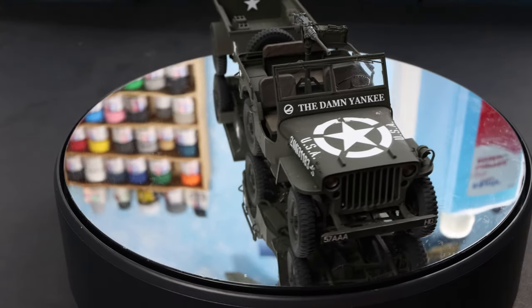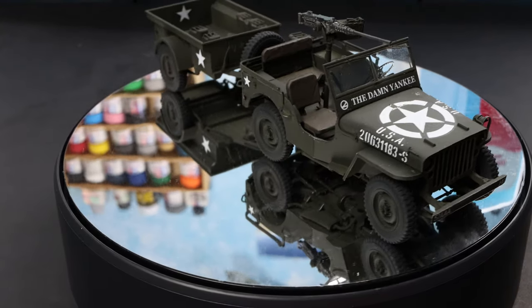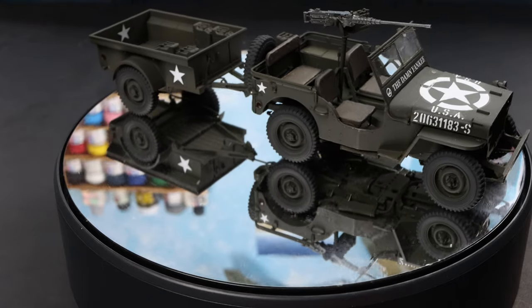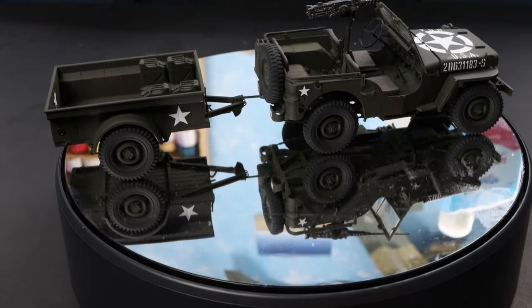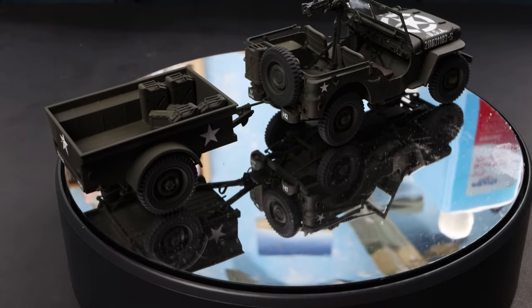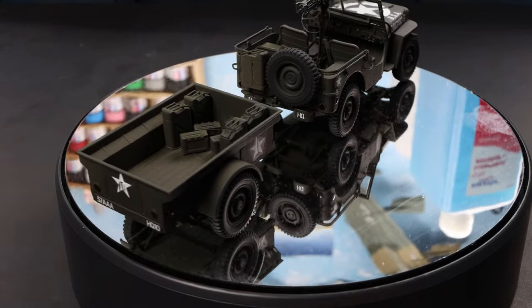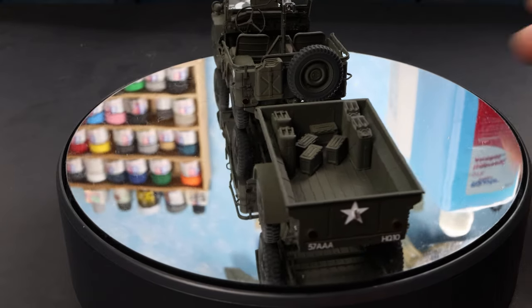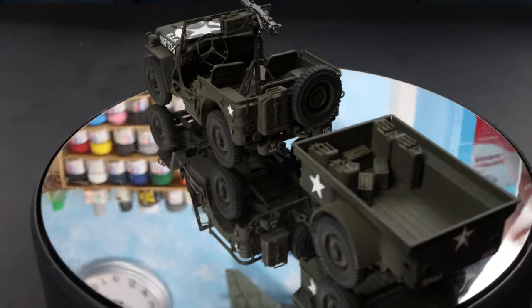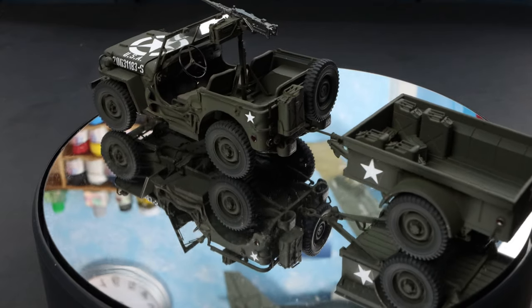So without further ado, let me swing down and show you what it looks like. As you can see, I finally got a turntable so it can spin around on its own — hurrah! It's a fun little build, lots of fiddly bits, lots of things that make me not happy, but I am happy at the same time.